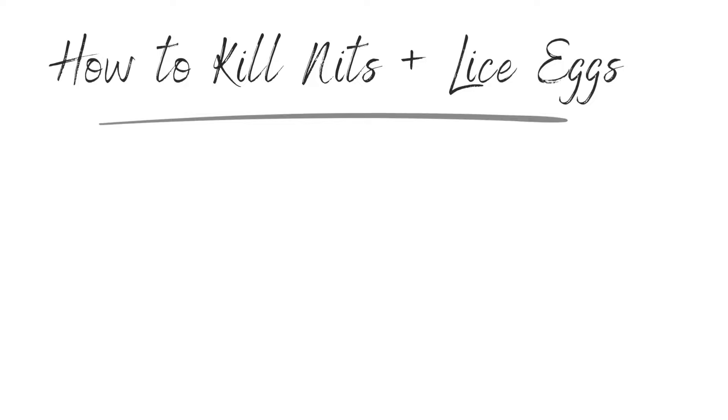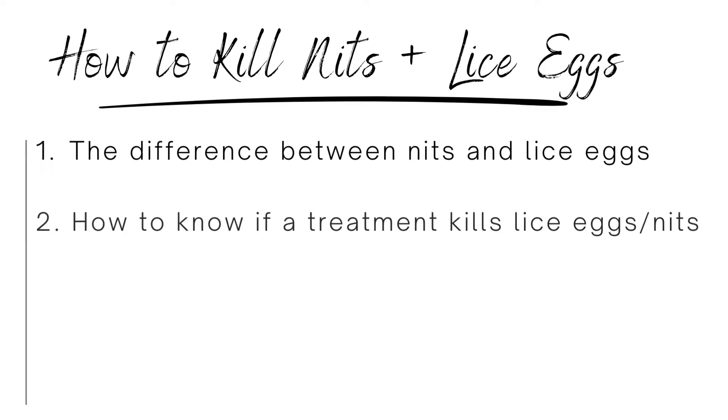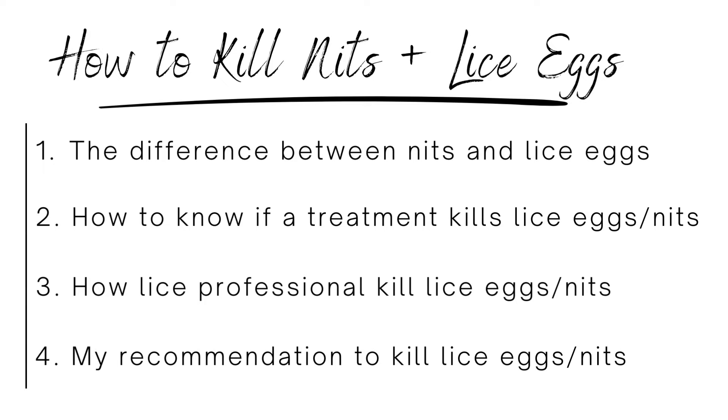I'm going to break this video down into four main parts. First, what's the difference between nits and lice eggs. Second, how you can very easily know whether or not a lice treatment or home remedy kills nits and lice eggs. Third, if you were to go to a lice professional like a lice center, how do they typically kill lice eggs. And fourth, what is the gold standard — the very most effective thing for killing lice eggs.